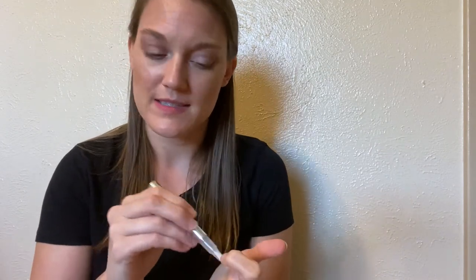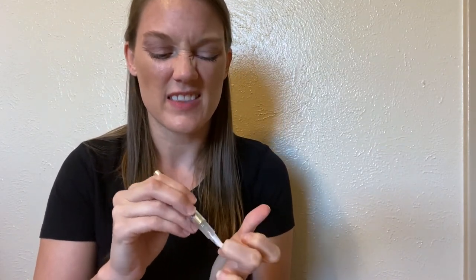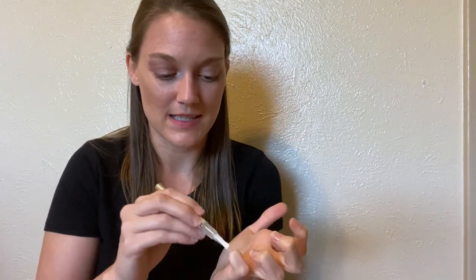What I love about step three is it doesn't leave all the cuticle oil on your hands like other products do. I just let it sit for a few minutes and let it dry, and then I can go back to typing on my computer and it doesn't get everywhere. So that part is really nice.